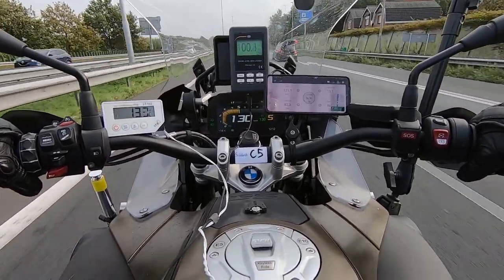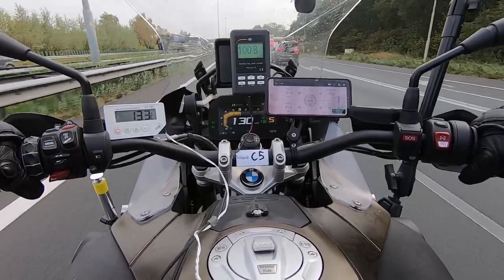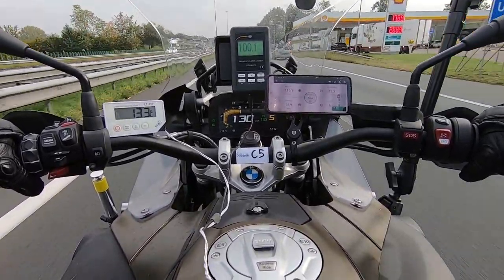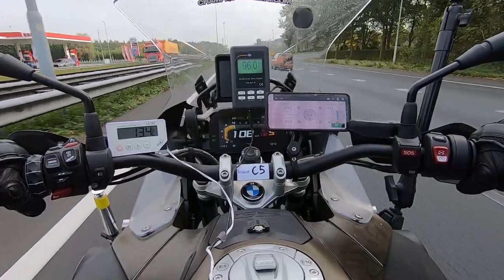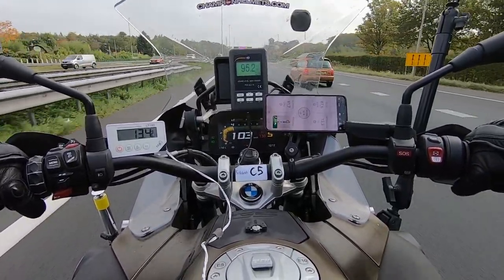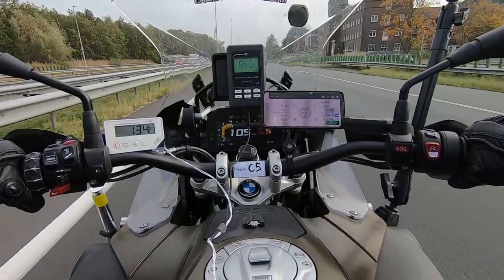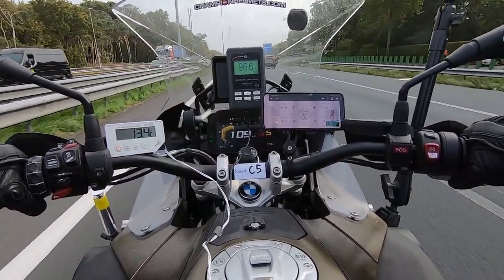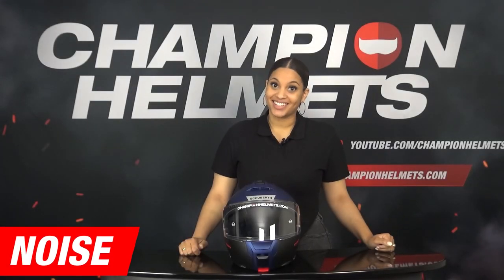So much for the review in the studio — we are now going to see how the helmet performs out on the road. Before we start the road test, a brief explanation of how we collect our data. On the left you see a white thermometer showing the inside temperature in the helmet, connected to a sensor inside. At the top center is the decibel meter connected to a microphone near our rider's ear, registering the noise the rider hears. On the right, a phone displays wind speed and outside temperature from a device mounted on the bike. In the middle is the dashboard showing the speed of our rider. Now let's start the road test with the noise part.